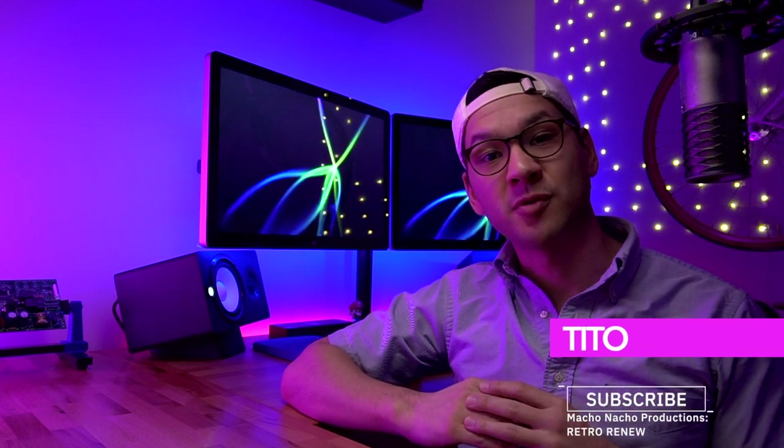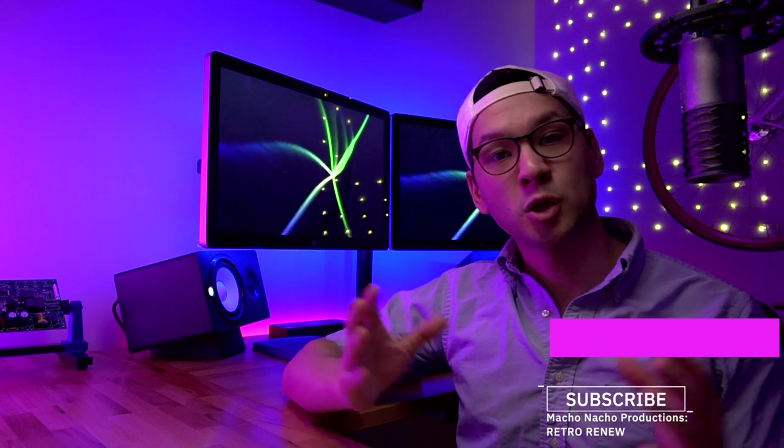My name is Tito, and welcome to another episode of Retro Renew. In today's episode, we're going to be doing something a little bit different. This is something that I've actually wanted to do for a while now, so I decided to make a video about it.